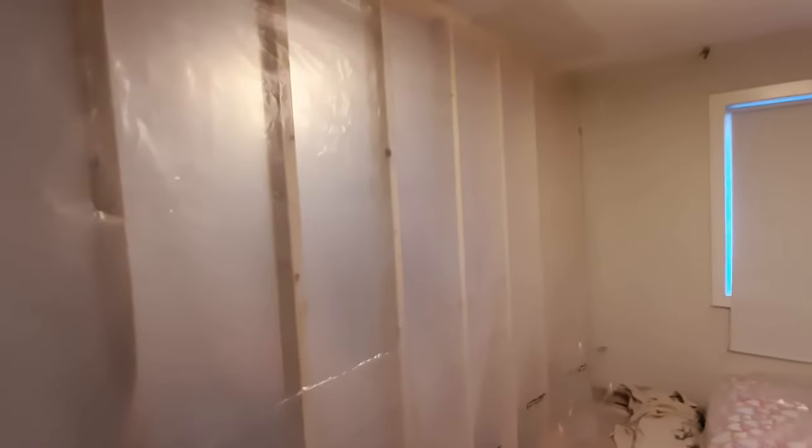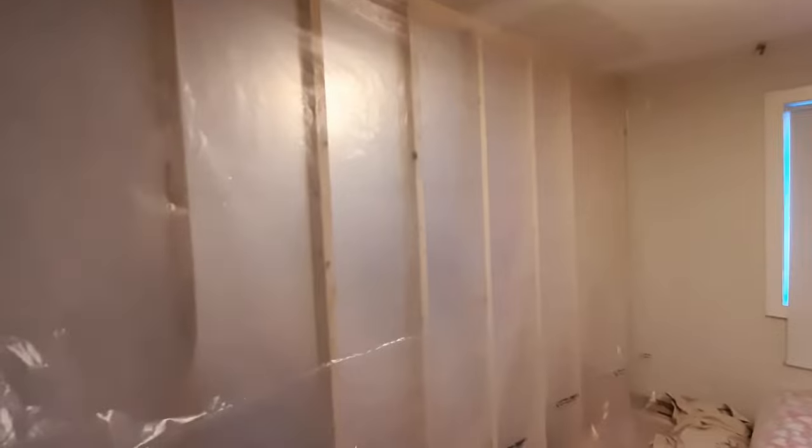I've got the vapor barrier hung up. Being an internal wall you don't technically need a vapor barrier — that's basically to prevent air movement from hot to cold or cold to hot on an exterior wall. However, since I'm insulating this wall I want to use the plastic as a way to keep the insulation fibers to a minimum, because it is a kids' room they sleep in at night and I'm trying to keep it as clean as possible. I've hooked it up along the top so I can tuck the insulation in there and staple it along as I go. I'm using the vapor barrier sort of as a giant drop sheet, working underneath it to protect the rest of the room while I get the insulation in the walls.